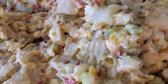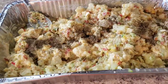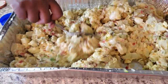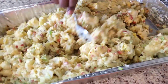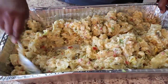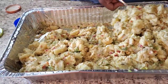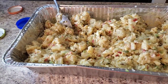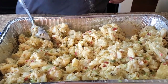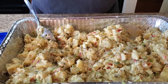Now we're gonna put some seasoning — this is celery seed, about a tablespoon of celery seed. Yes, I did use celery, but let's just add that extra flavor to it. Then we're gonna put some black pepper in.